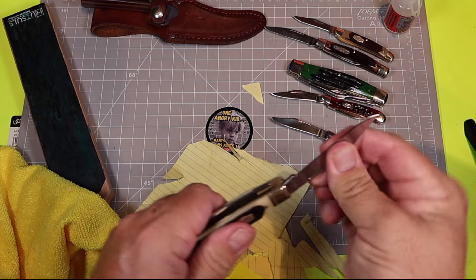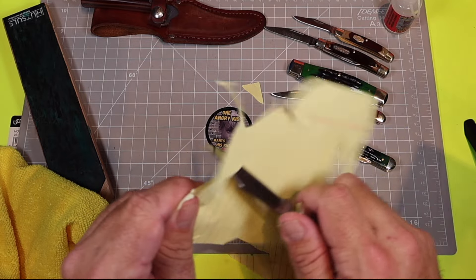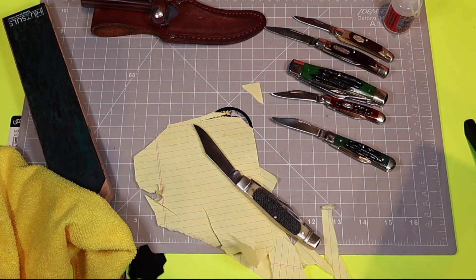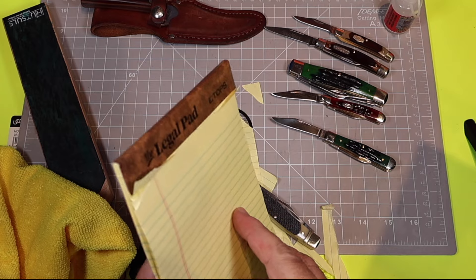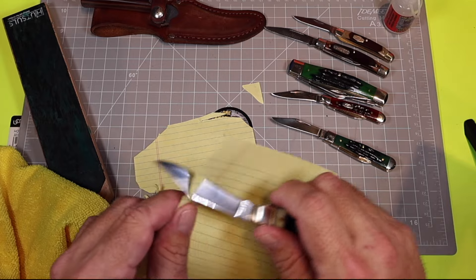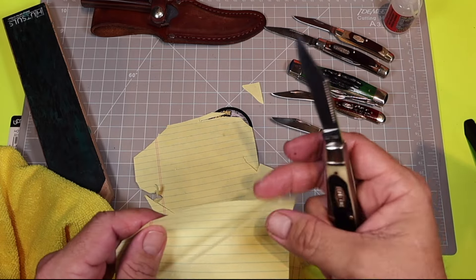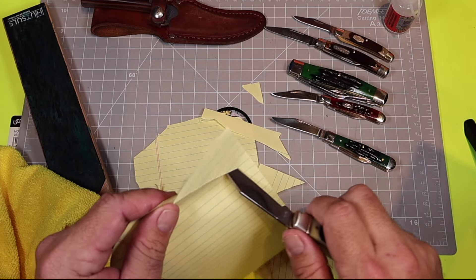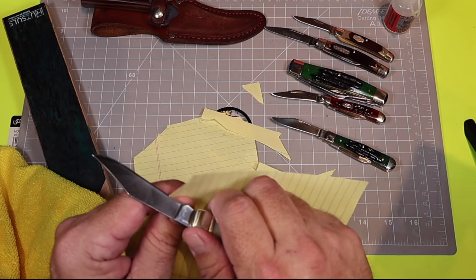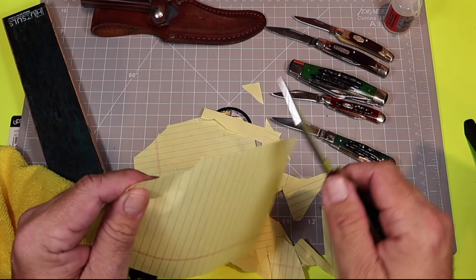Now the clip point — let's see if it does any better. Fresh piece of paper, give it a fair chance. It's no lightsaber but it definitely gets a pass. So two out of three blades pass; one failed horribly.